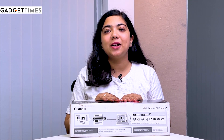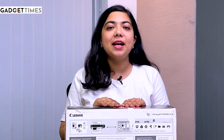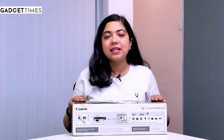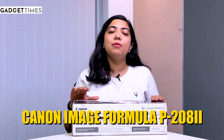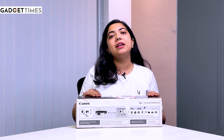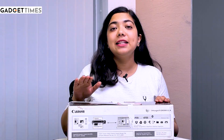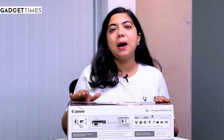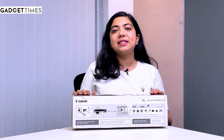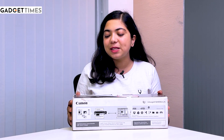Hi everybody, this is Vanshika and welcome back to Gadget Times. I'm back again with another unboxing video and today I'm going to be unboxing this gadget. This is Canon's mobile scanner — a portable scanner which can be carried anywhere, anytime. This is Canon's image formula P208-2nd. So let's get into the video and see what we get in this box.